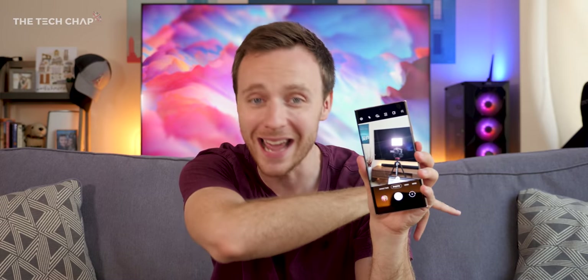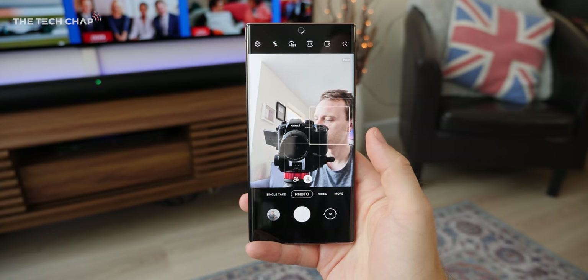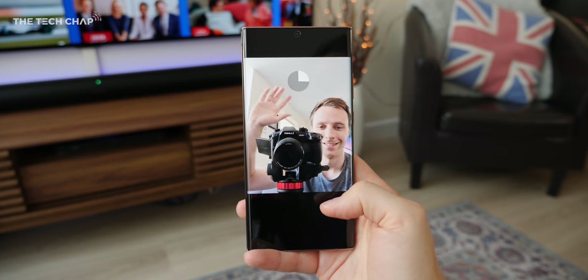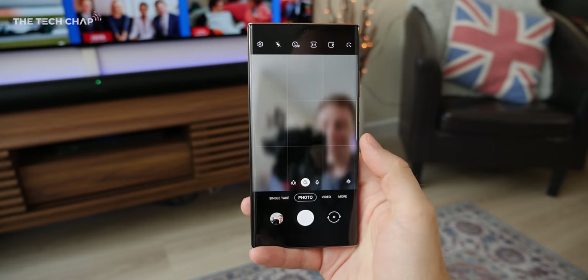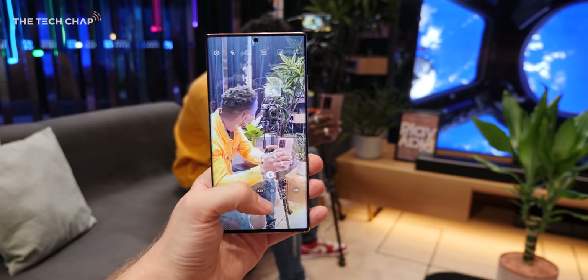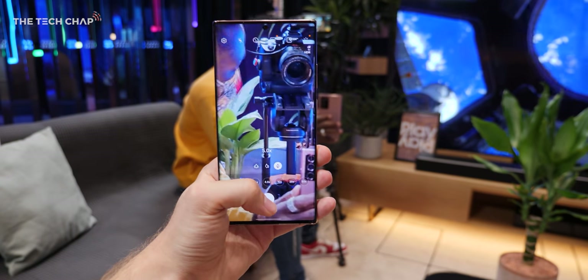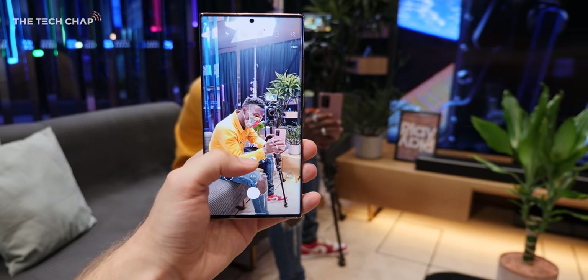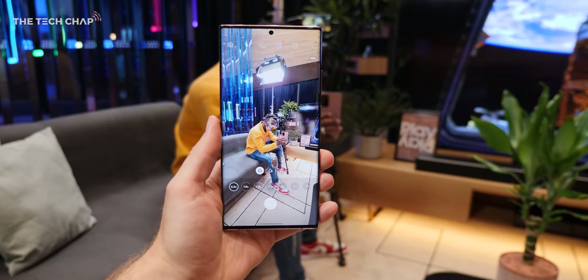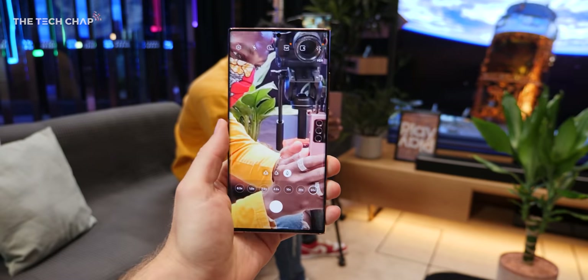One of the more impressive changes is the selfie camera. I need to spend more time with it and do side-by-sides with the Note 10, because they've actually dropped the resolution — on the S20 Ultra it was 40 megapixels, now it's 10. But first impressions, I really like the selfie camera on this. Unfortunately I've been told I can't show camera samples just yet. Samsung's rules are kind of vague, but make sure you're subscribed for my full review where we'll have an in-depth look at the camera.